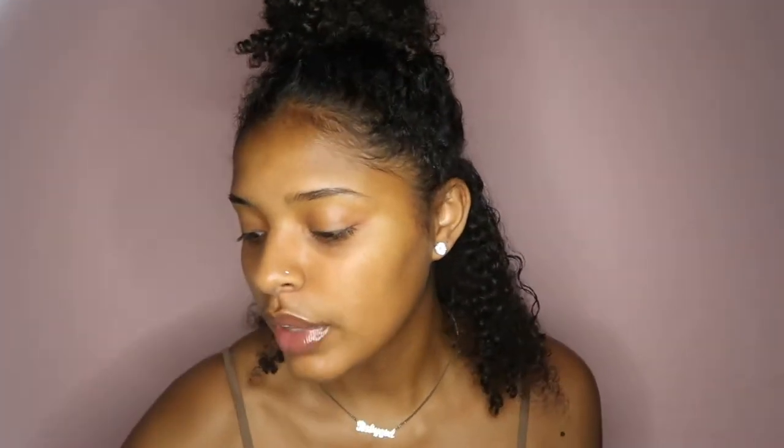So every time I do like this blue hair chalk stuff — not just blue, any color — but anytime I do hair chalk I like to style my hair first. So today I'm gonna be using Kinky Curly Knot Today to style my hair. First thing I'm gonna do is section it.